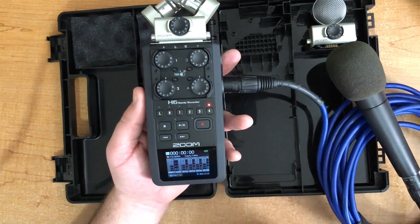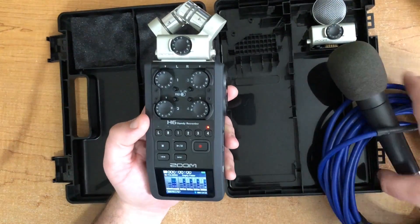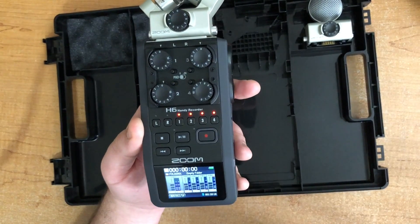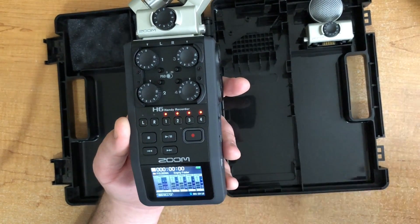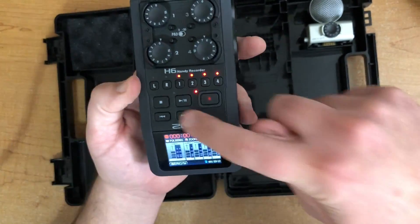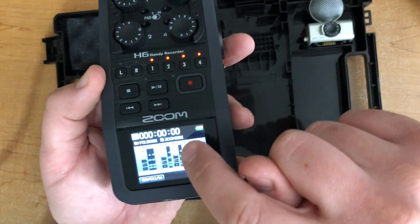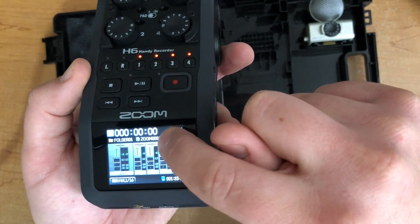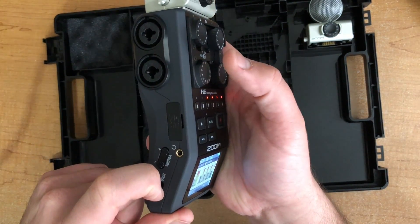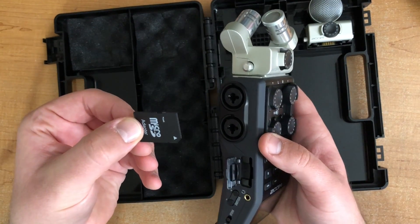Everything should be about even, and that's pretty much it — go around to all four, plug them in, set the levels, you're good to go. Before you record, make sure you have all the channels highlighted that you want to record with. Once you're ready, just hit the record button and you'll see it start to record and track the time. When you're done, just hit stop — it saves, and then moves on to the next file. Zoom labels them numerically, like ZOOM0001. When you're done, turn the unit off, take out the SD card, pop it into your computer, and copy the files right off.